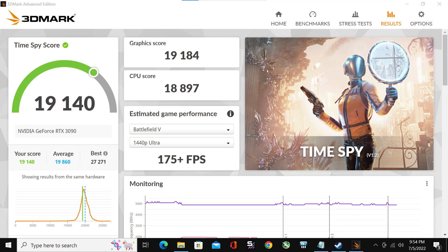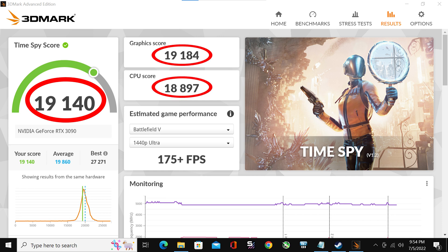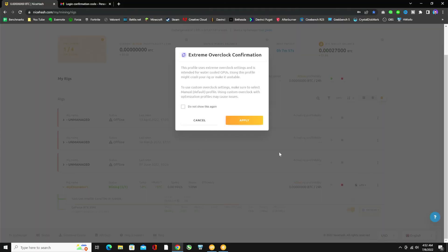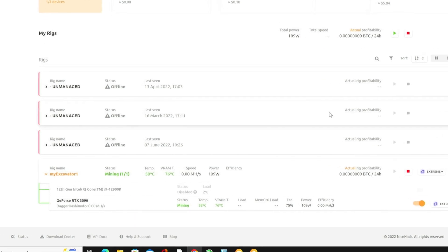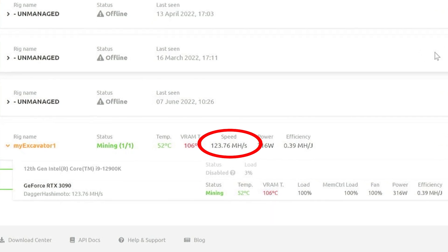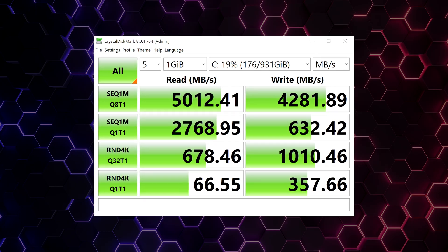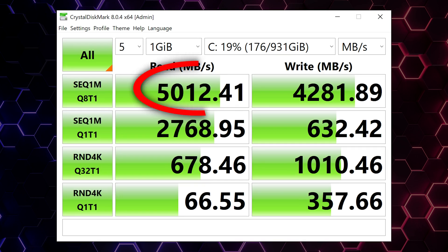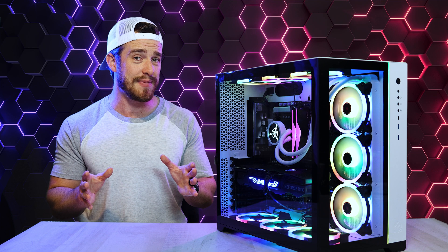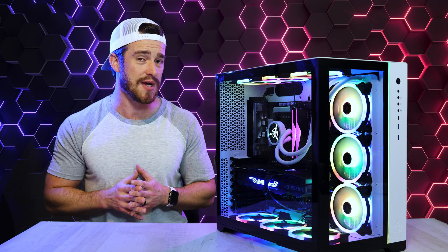For 3DMark, we got an overall score of 19,140, a graphics score of 19,184, and a CPU score of 18,897. For PCMark 10, we got 7,724. For those of you planning to crypto mine when not using the computer, this was by far the fastest pre-built I've ever tested for mining — at nearly 124 megahash per second. For the main SSD, I got speeds of 5 gigabytes per second read and 4.2 gigabytes per second write, which is fast, but I expected a little more out of a desktop PC since 12th gen laptops I've tested get about 6 gigabytes per second read.